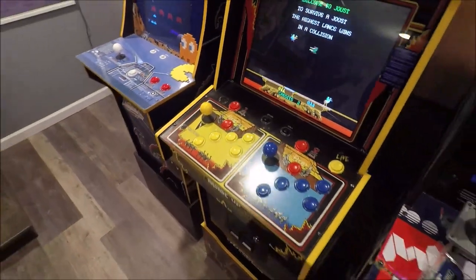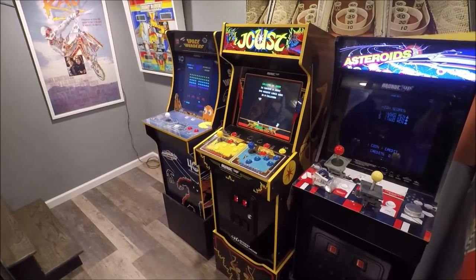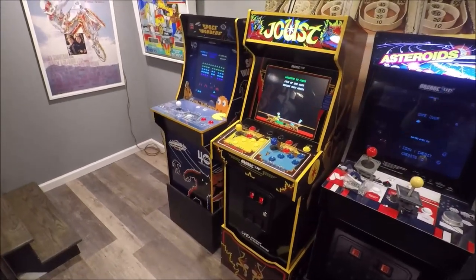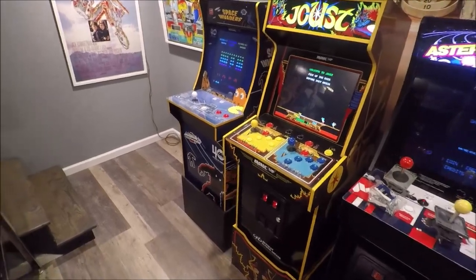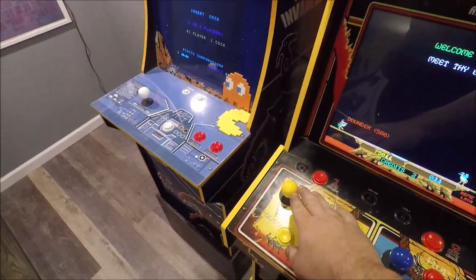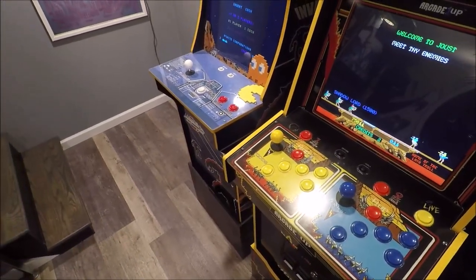I was at a game show — like a game room show, a pinball show — and they had a Williams Multicade there. I was playing it and I loved the way everything felt on it. Of course it was a real arcade machine.